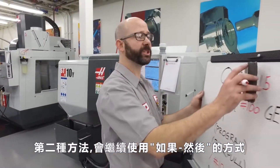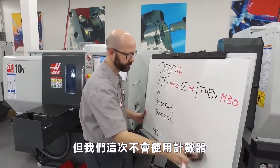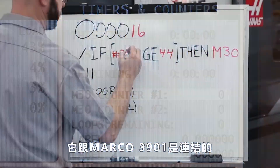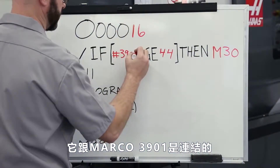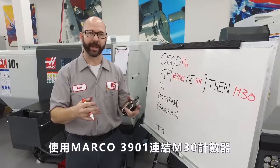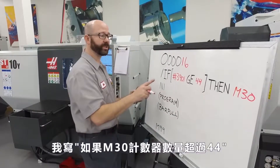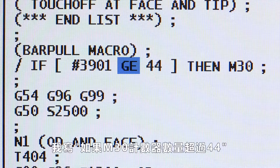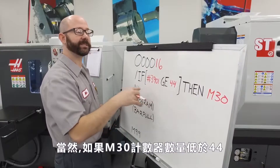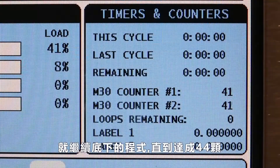With this second method, we're still going to use our if-then statement, but we're going to get rid of our counter. This is because the Haas control already has a built-in M30 counter, and it's tied to macro variable #3901. We've already made an entire tip of the day video using variable #3901 and talking about our M30 counters, so be sure to check it out. Now with a single line of code, we're saying if our M30 counter is greater than or equal to 44, then stop running parts. And if our M30 counter is less than 44, then keep running parts until our part limit of 44 is reached.